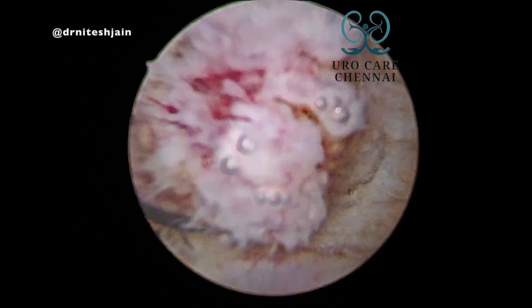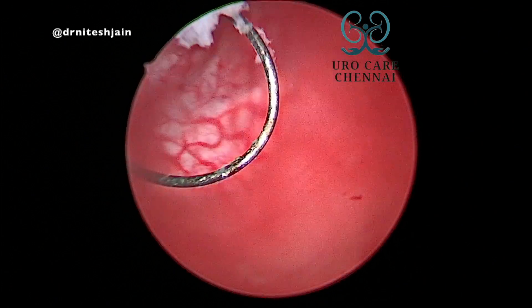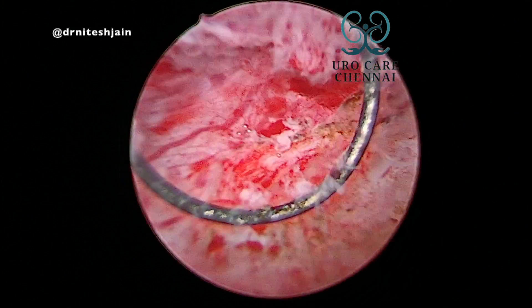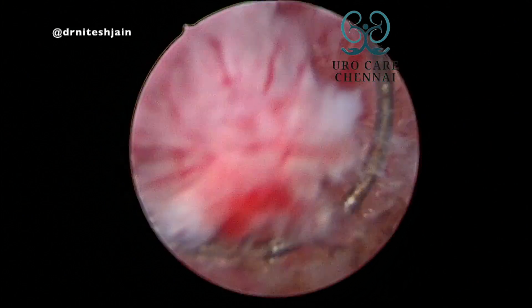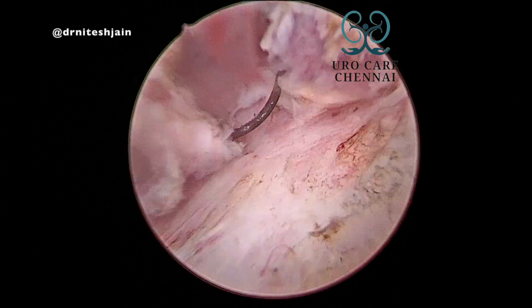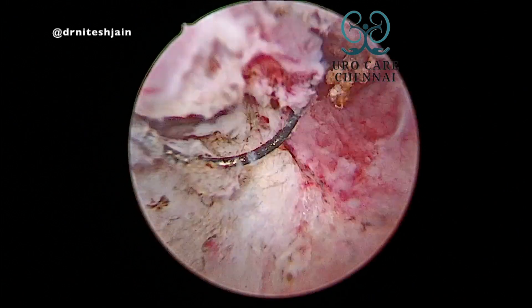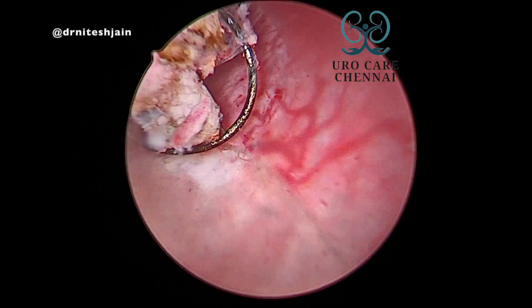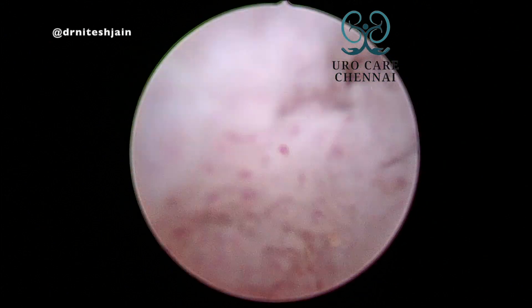Whereas if you cut from the top — it is like a tree with branches — you will have to face many vessels, and coagulation in that area is also difficult. So use cutting current and don't try to coagulate too much when you are not seeing the VUJ.